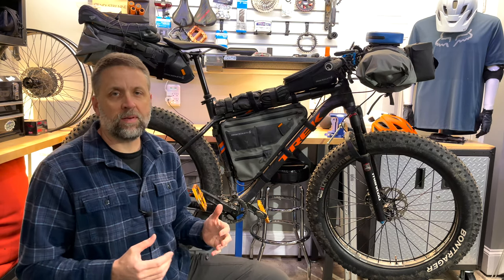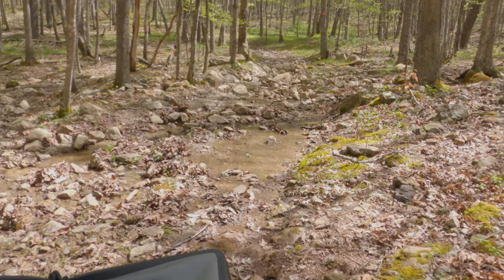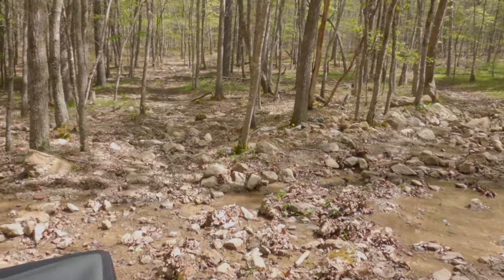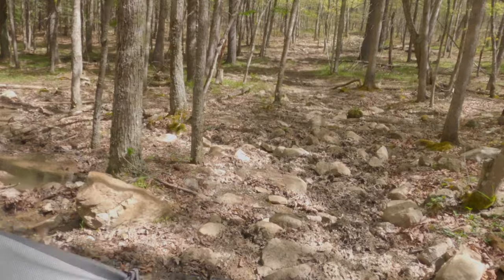I use the Trek Farley as my bikepacking platform, and I chose a bike with fat tires because I ride rugged and remote trails. In fact, the last two trails that I rode, there were recommendations in the reviews for people with skinnier tires to avoid certain sections of the trail that were really tough.